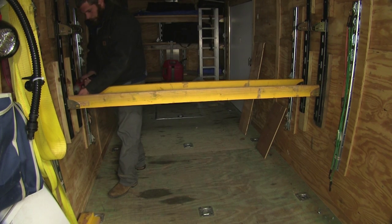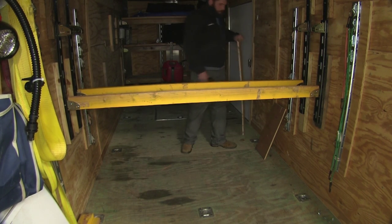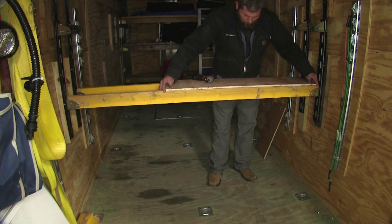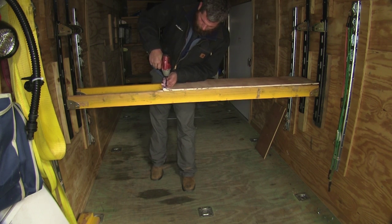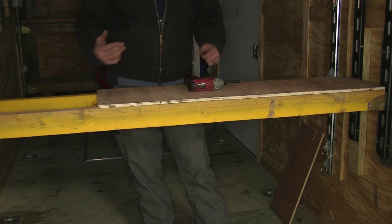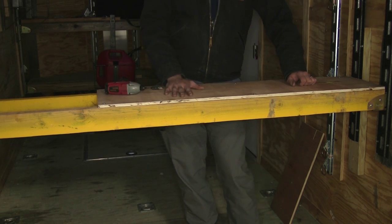We'll secure it exactly the same way we did the end board. Now with that in place we can bring in whatever we've decided to use for our top — it's a pretty simple process, it's just going to go right into the top and we're going to secure it into our supports. As you can see, once we've got that secured it really sturdies everything up. We're not going to have a lot of that movement or wiggle we experienced initially. It's a nice, solid, secure platform — this is going to give us all the support we need to get our job done.